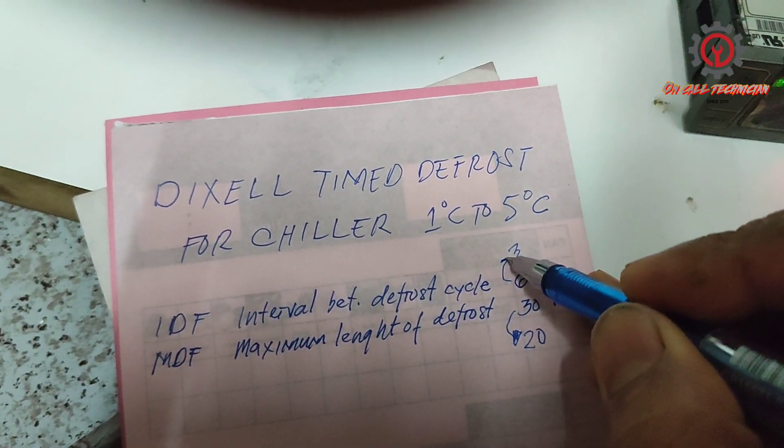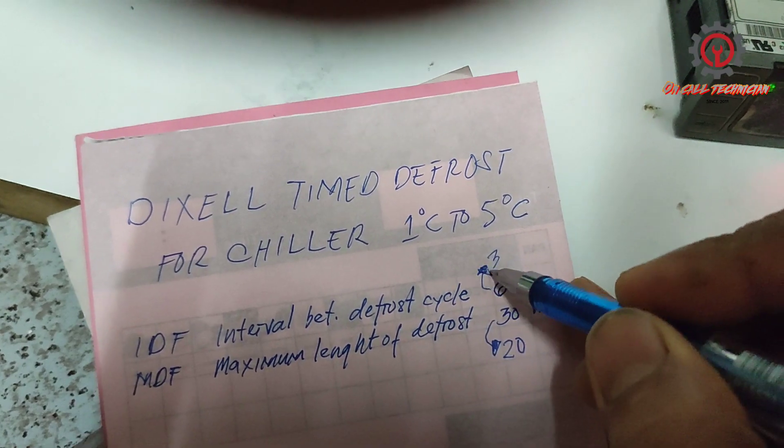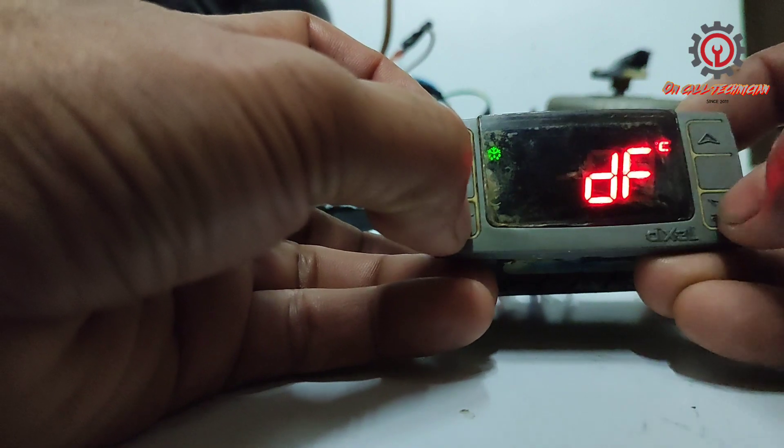Because we don't have an evaporator fan that engages during defrost to help eliminate or melt the accumulated frost. Let's press the Set button and the Up button for three seconds.